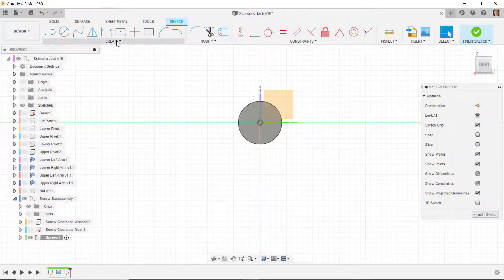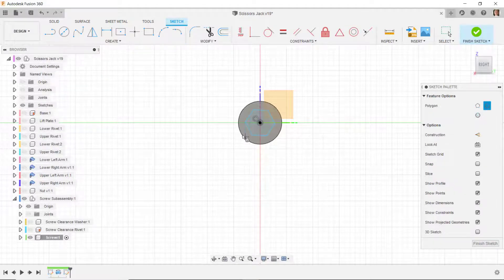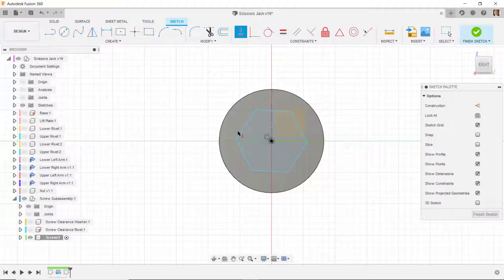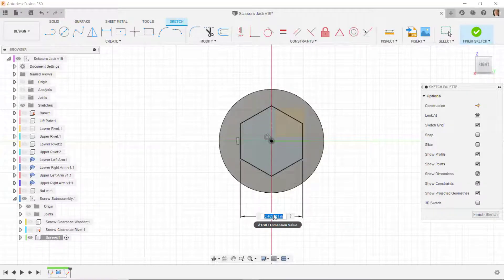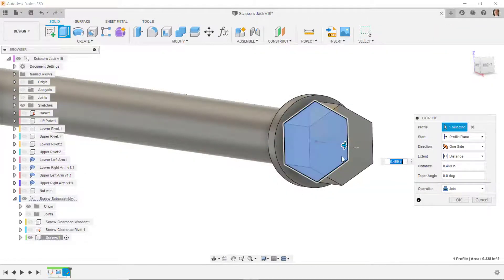I'll do a polygon, place it about like that, then make one of these lines vertical using the vertical constraint on that line. I'll dimension this distance as 0.625, then extrude it out a distance of 0.5.